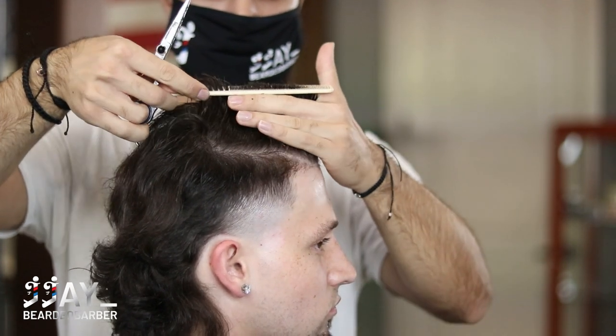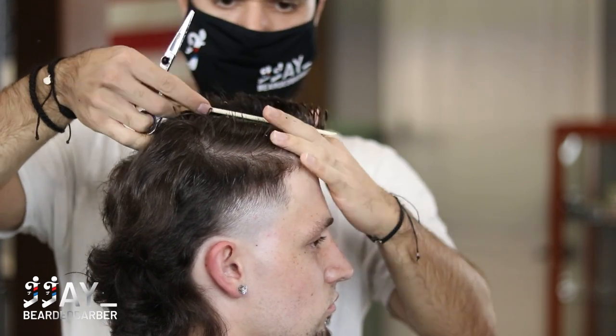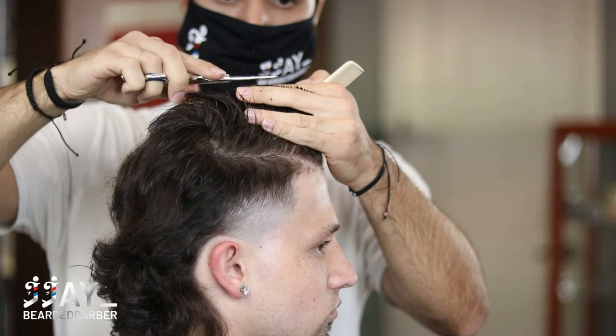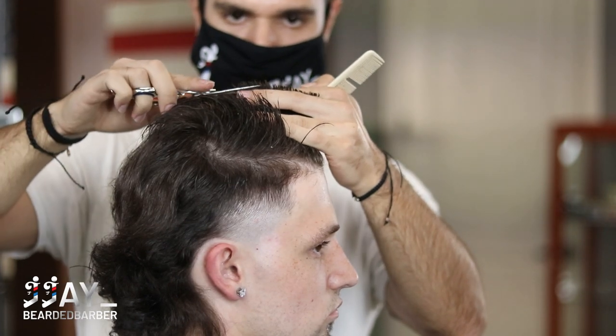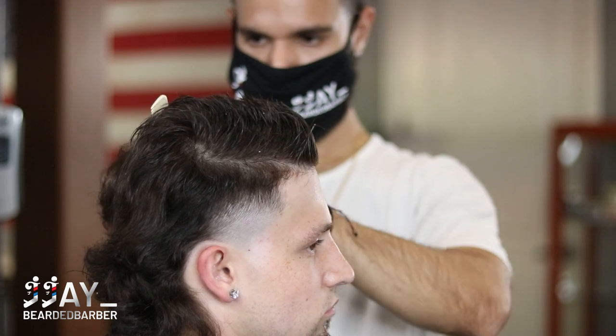Right here we're cross-checking. We went vertically, so now you can really see what hair is long and what's short. It's a little bit longer in the back, so we're going to cut that. We just go throughout the whole head until everything's even, then we'll move on to the blow drying.